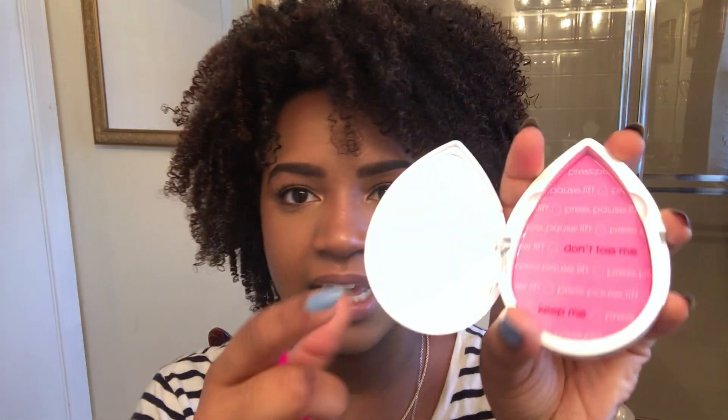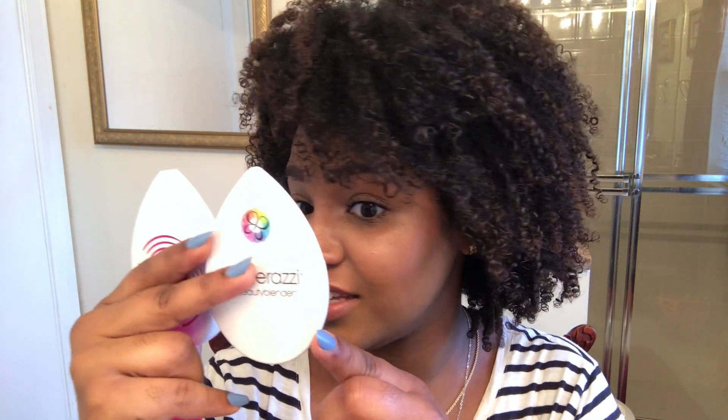Off the bat it smells really good — it smells like the Beauty Blender solid cleanser, a nice scent almost like lavender. And it comes with a mirror. I like that it comes with a mirror. Let me see if it's a good mirror — oh yeah, it's a really good mirror, I can see everything.